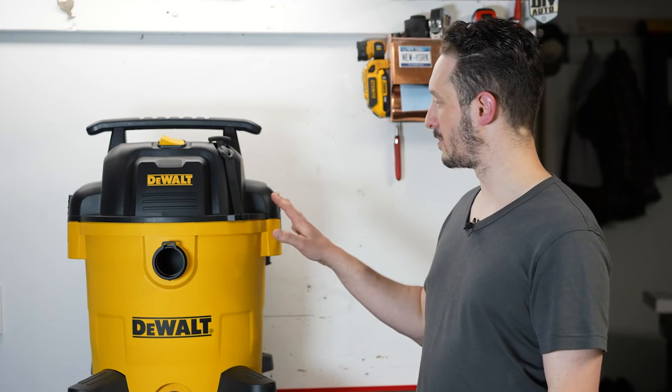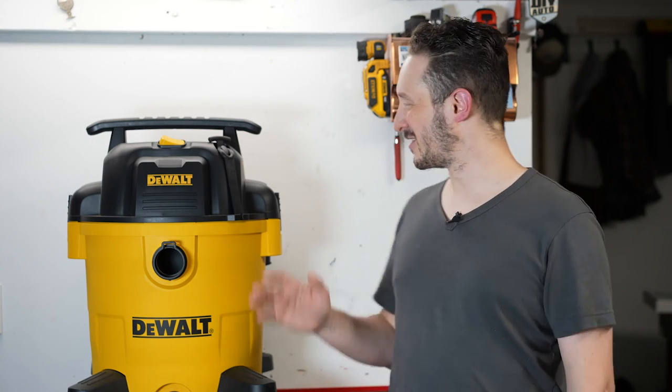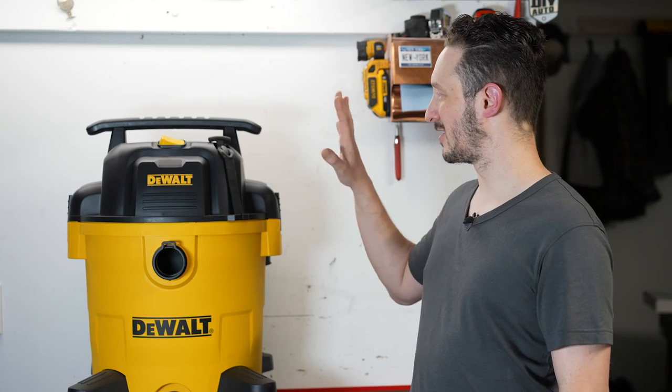If you are interested in purchasing one of these, please feel free to check out my Amazon affiliate link in the description below. I'll earn a small commission from your purchase and it won't cost you anything extra. I hope you enjoyed watching this video as much as I enjoyed making it — I never thought I'd be making a video comparing the volume level of vacuums. I feel like I've been watching too much Project Farm, but here we are. If you're interested in the full unboxing, review, and assembly of this vacuum, you can watch that video here. As always, thank you so much for watching. Don't forget to subscribe. I'll see you next time.